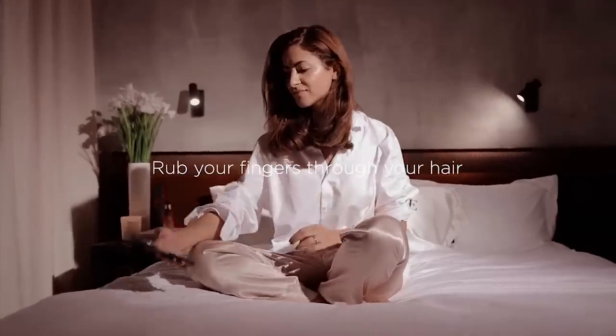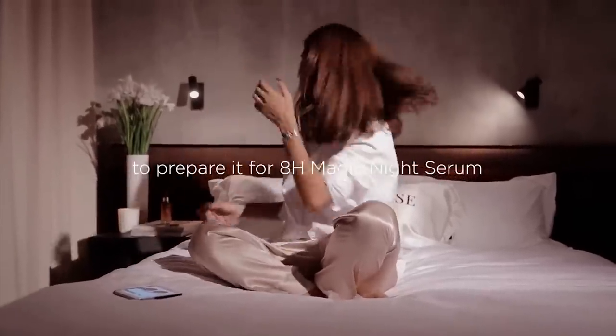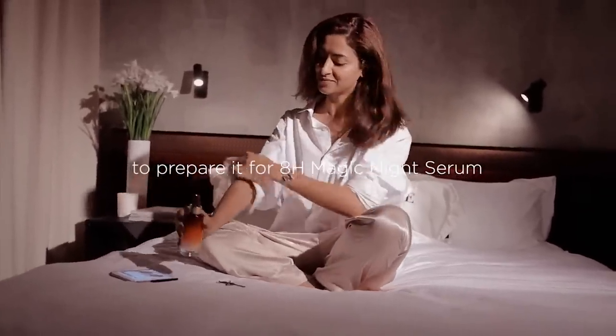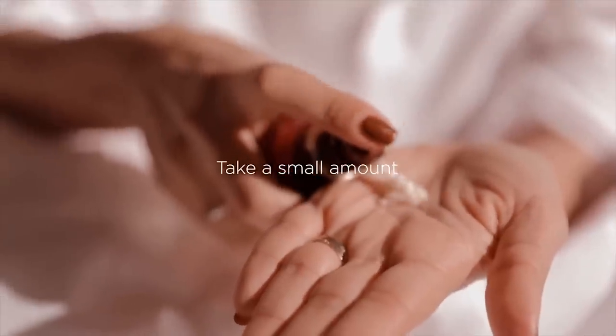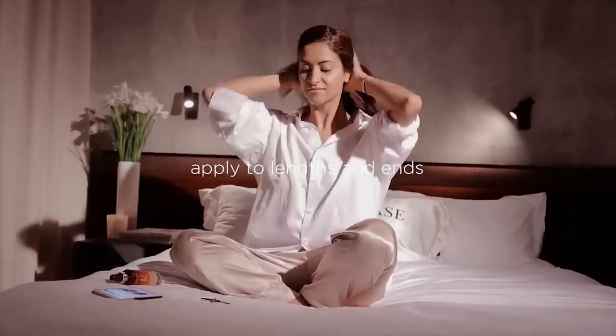The first thing I'm going to do is rub my fingers through my hair, preparing it for the 8-hour magic night serum. I'm using a small amount on the palm of my hand and rubbing it and squeezing it gently.